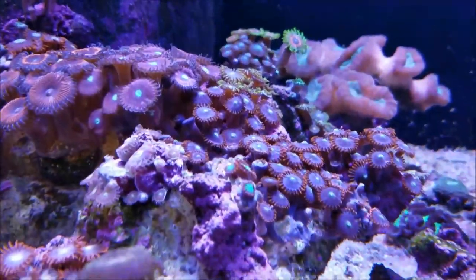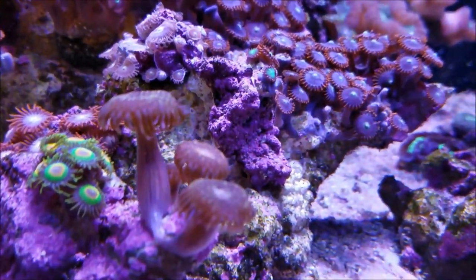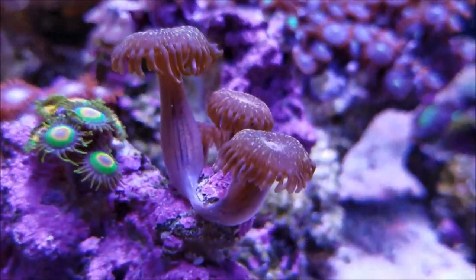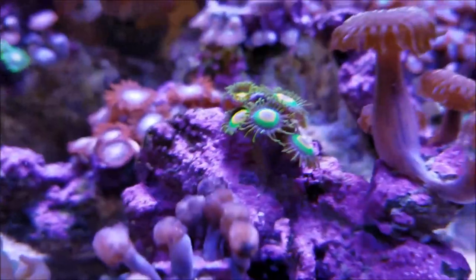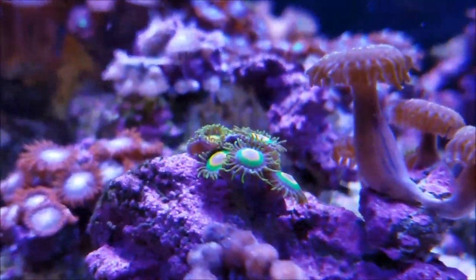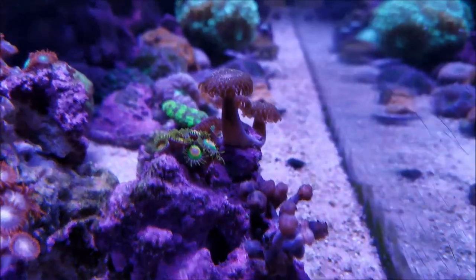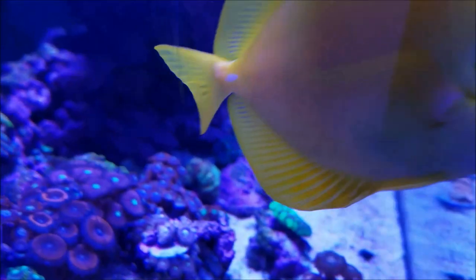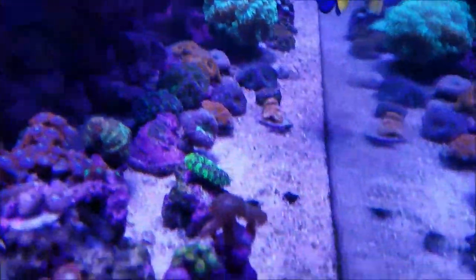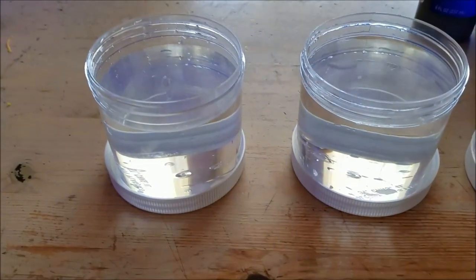As you can see, none of the other zoas or palies in the garden are getting it. In fact, even the Worldwide Coral palies — I just noticed there is another head right behind there, you can see it better in that picture. So let's go over to the table and I'll show you exactly the supplies I'm going to use to dip these.